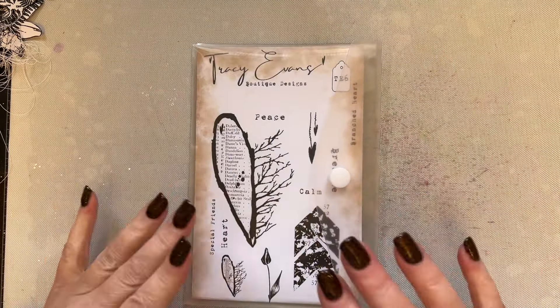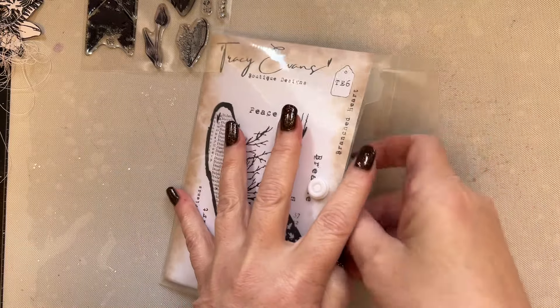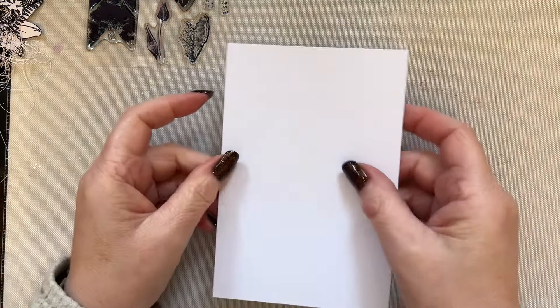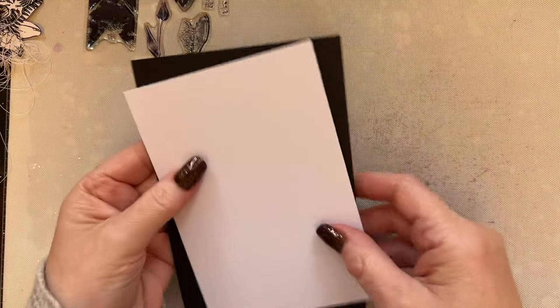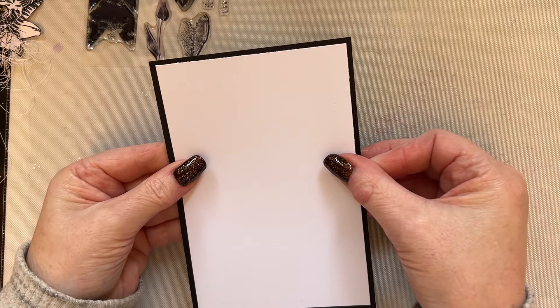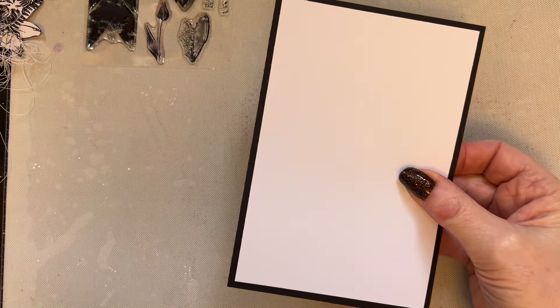There's top tips and I'll also have a gallery going forward. If you'd like to purchase any of the products you can find them on my website - everything will be branded. This stamp, TE6, is called Branched Heart, and I'm going to use that stamp set. I just love this one - I love them all!